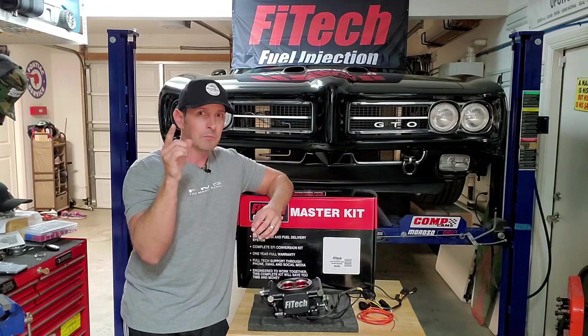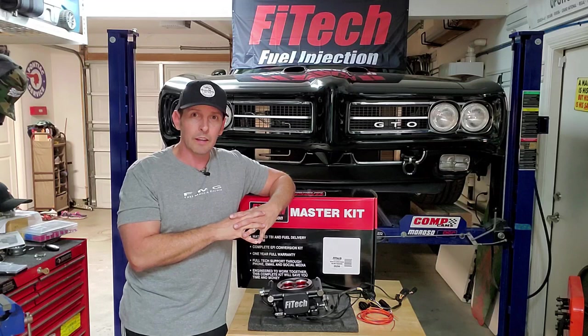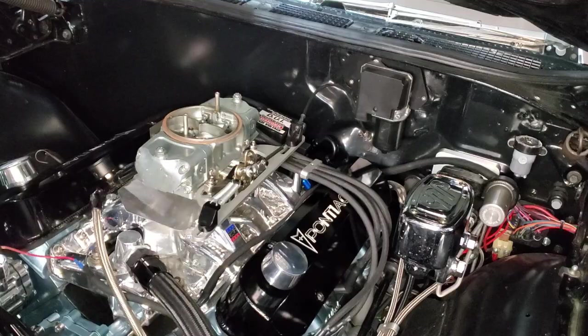Make sure you subscribe because we still have several episodes to go, like plumbing and first fire. I don't even know if we're going to cover wiring today — wiring might be another episode. Let's get going because I need to get under the hood, show you what I'm working with, and we'll go from there.